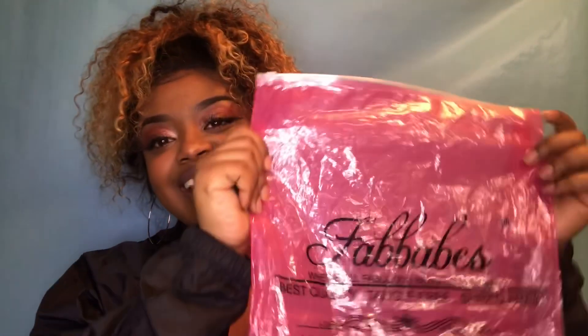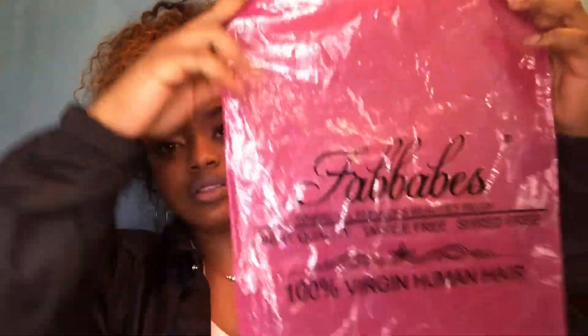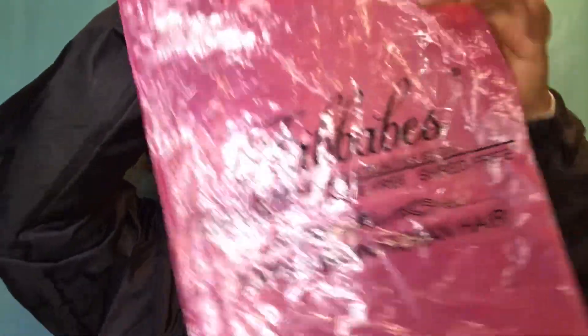I got some hair from a company called Fab Babe, and this is what the bag looks like. The hair came in here and it also came with a stocking cap, which was a plus. It came with one of the tan stocking caps because I never got these before and I never used them. I don't ever see them at my local beauty store. I'm sure they have them at Sally's, but I don't feel like looking over at Sally's for them.